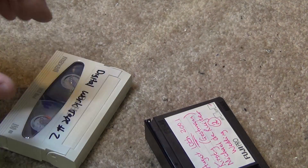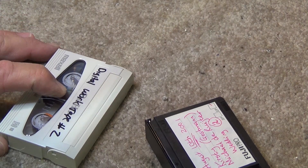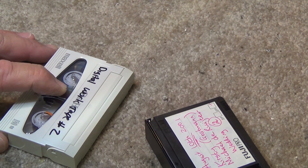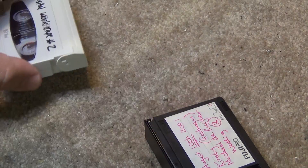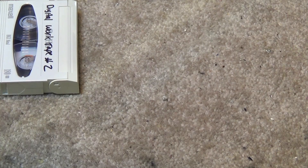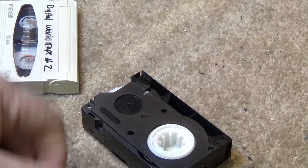Both tapes had their advantages. The 8mm being an 8mm metal tape, and the VHS Compact being a small version of a standard VHS tape.